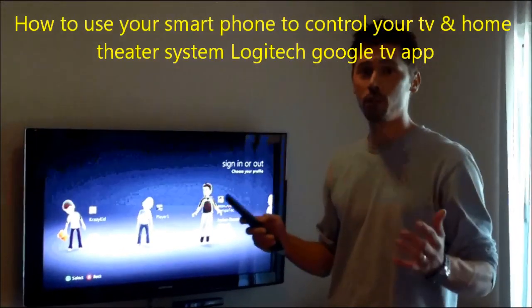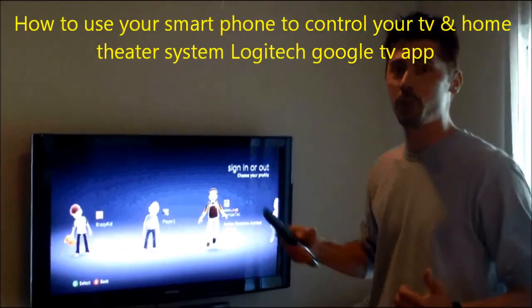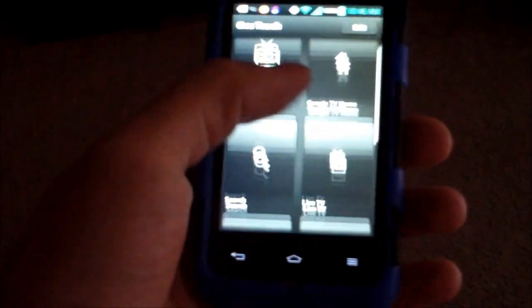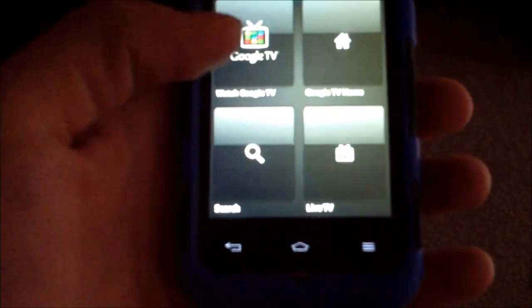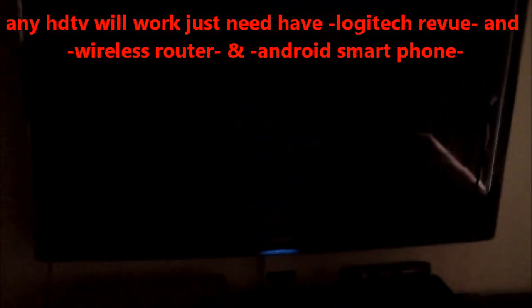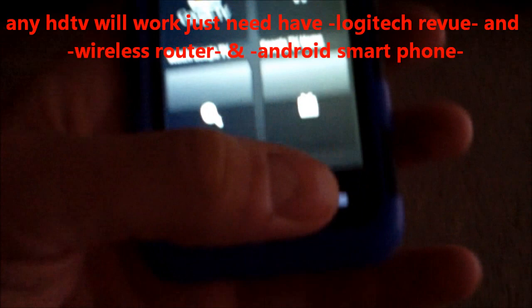Hi, this is Tampa Tech, learning something new from PC, TVs, and gaming too. Let's get it started. Now you can even control each individual device — your surround sound, your cable box, or your TV. I'm going to show you how to do that.